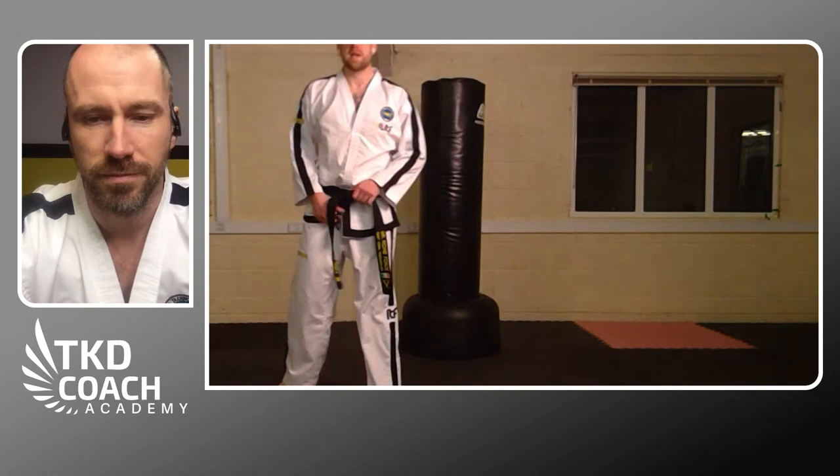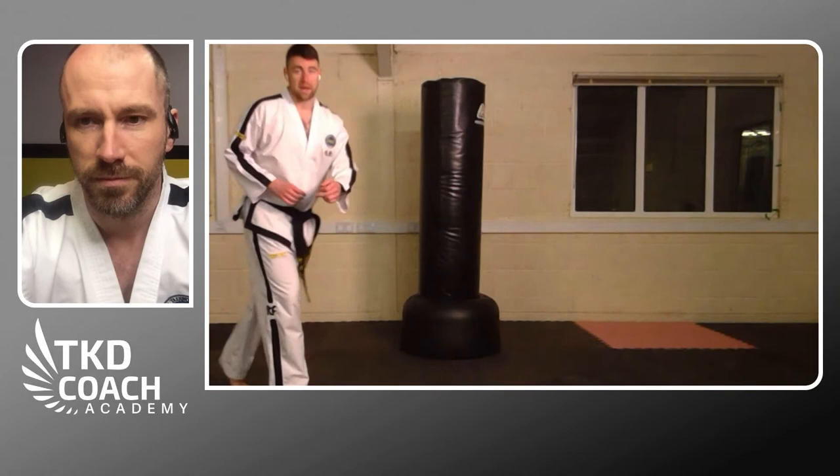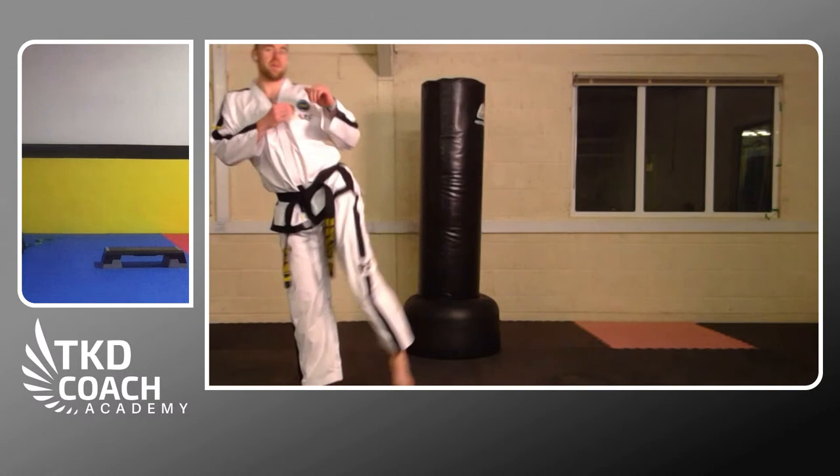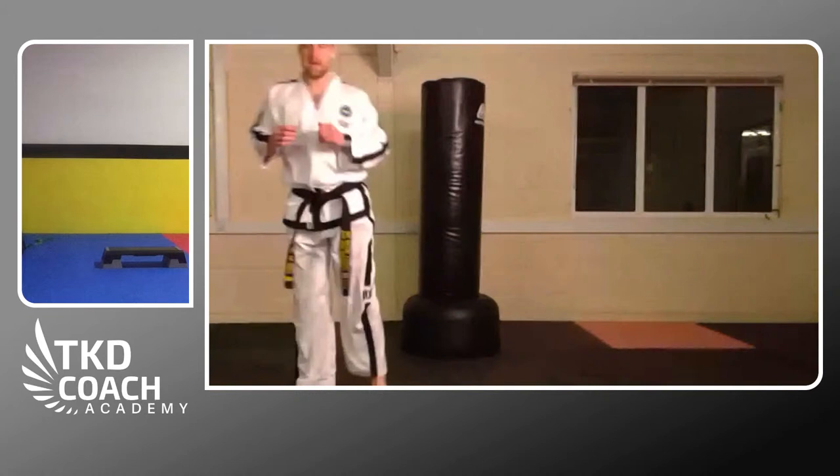Now we get the legs going. Put one leg out to the front — the most important thing here is we're not pushing off the rear leg. From the front leg, just lift, drop, and kick. Aim at a target somewhere in the room and go higher and higher with each one, dropping to the floor every time. Then switch legs and do the other side.